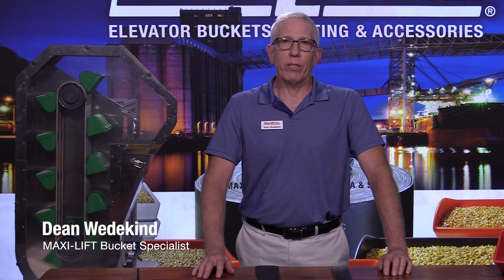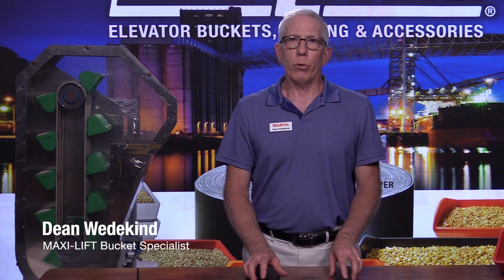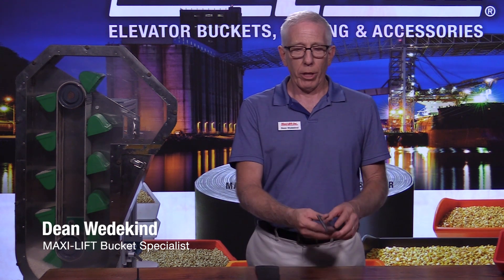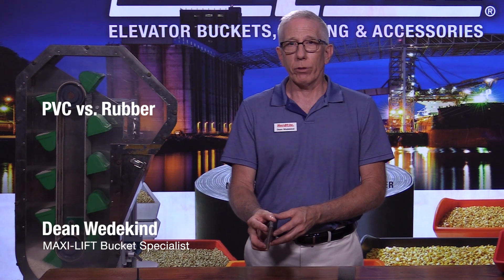Hi, this is Dean Wedekind with MaxiLift. You may have wondered in the past, what's the right elevator belt to use in my bucket elevator? Should I use PVC or should I use rubber? There are some characteristics that would make a big difference.